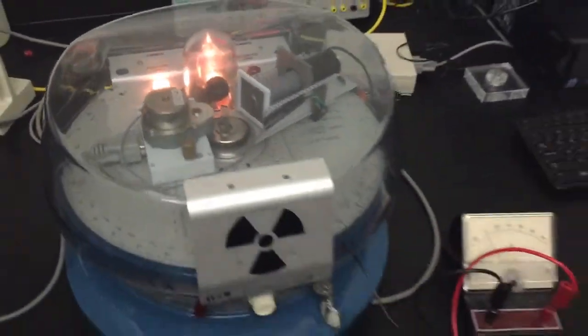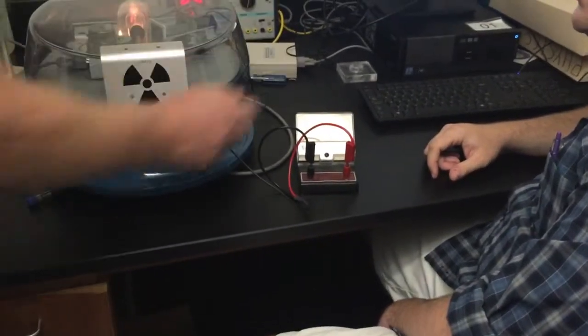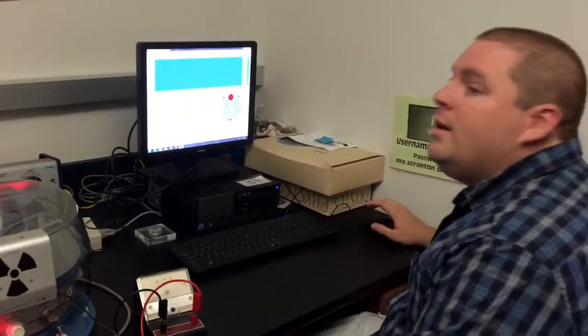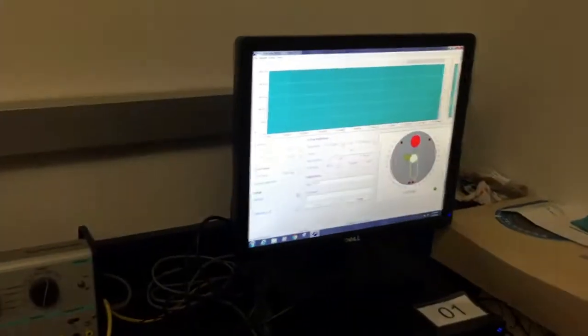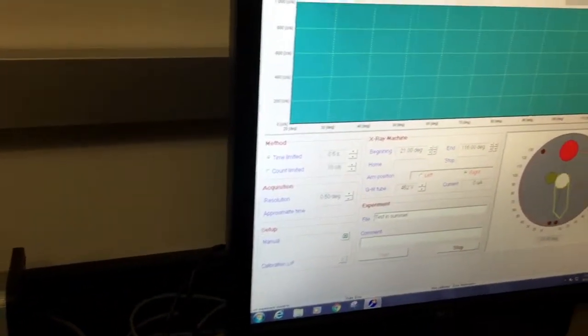Now the x-rays turned off — it could be the lid got dislodged for whatever reason. So you just go ahead and do that and then they come back on. If that happens, don't worry about it. But if you do break this tube, that'll be $2,000 — we found that out the hard way. Now we're good to go; we're calibrated. You might want to put a file name for our experiment, so we'll just say 'test in summer'.